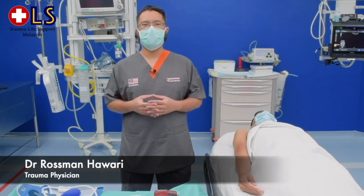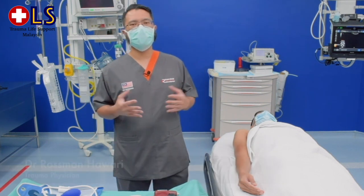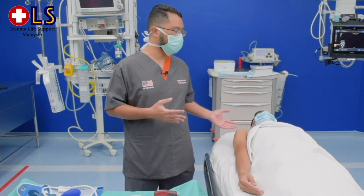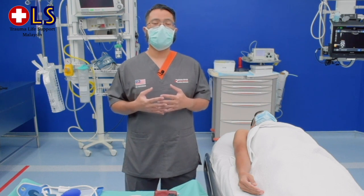Welcome to the proximal humerus intraosseous needle insertion video. I will demonstrate how to insert an IO needle at the proximal humerus site. This site is particularly useful in a hypotensive trauma patient whereby peripheral IV access is difficult or impossible to obtain during emergency resuscitation.